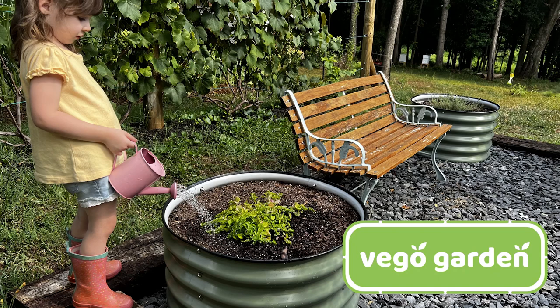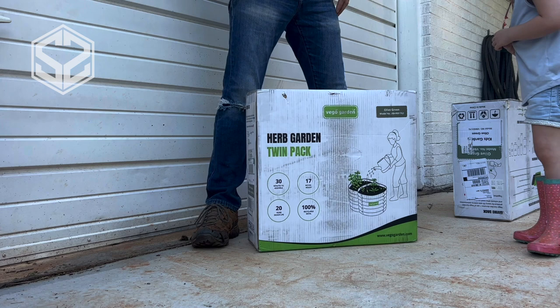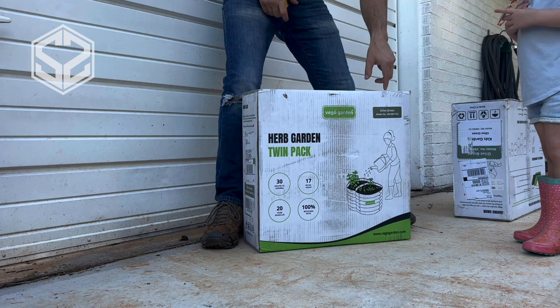Hey guys, welcome back. Today I'm going to be assembling these pre-built Vigo garden beds. So stick around and I'll show you guys what I've got. Right here I have the Vigo Twin Pack. It's a round garden bed. They're 17 inches tall and 24 inches wide, and I'm going to be assembling this for you guys today.